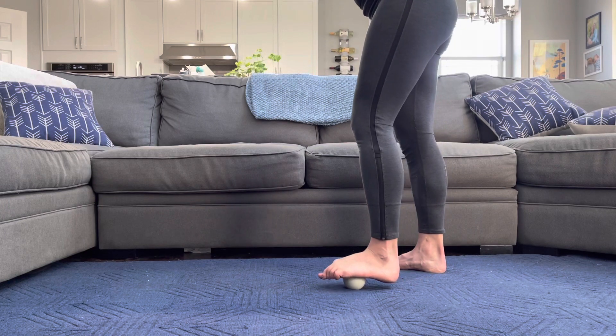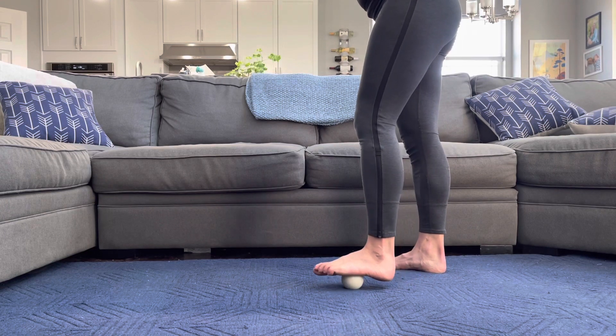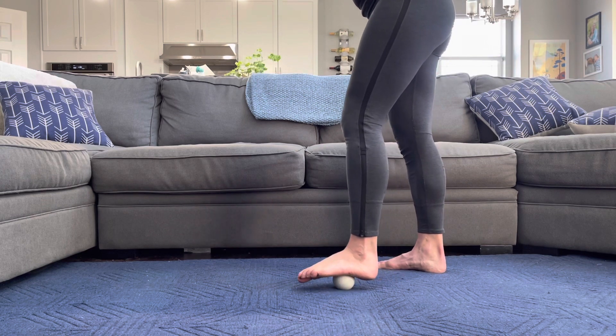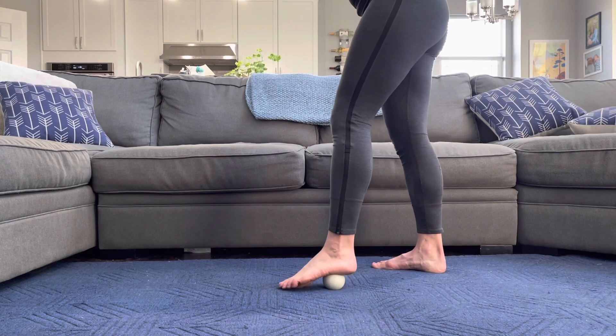If you're someone that deals with plantar fasciitis, this is a really great routine to do consistently. You may find that you'll spend five minutes per foot instead of just a couple of minutes like we're doing today.